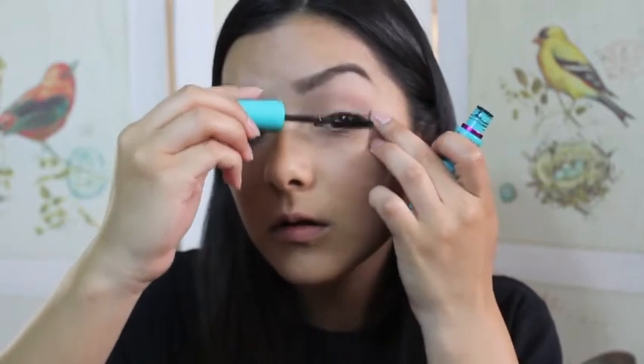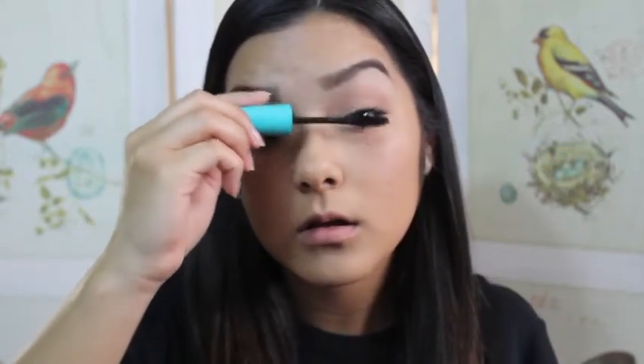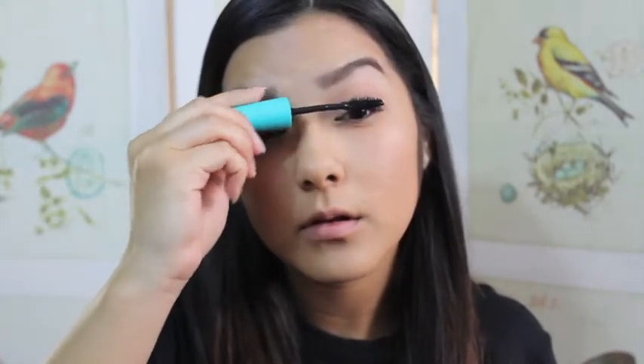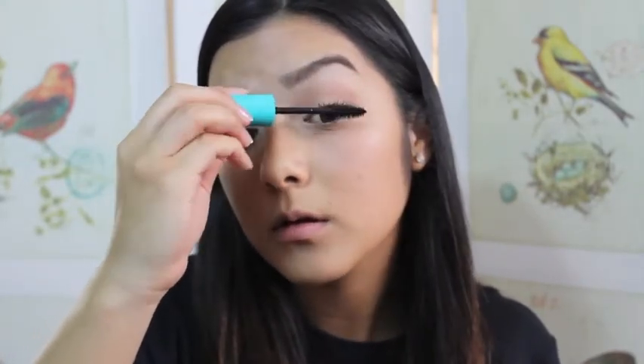Now I'm going to be taking this new mascara that I love — probably more than the Falsies — and it's still from Maybelline, so this is probably my new favorite mascara. It's in all black; I just have to have black mascara. I'm going to be applying the first coat and letting that dry.